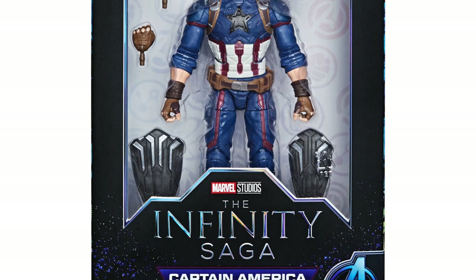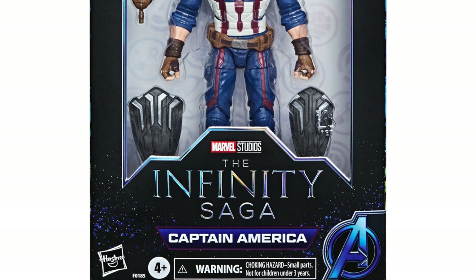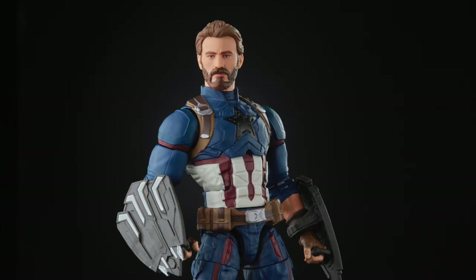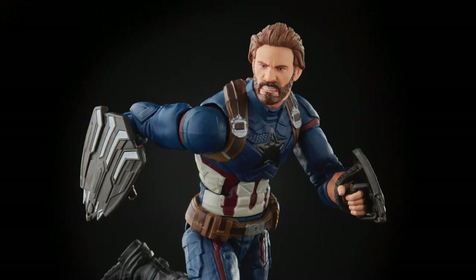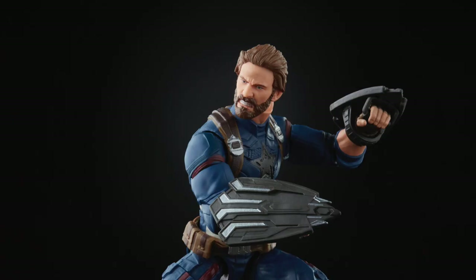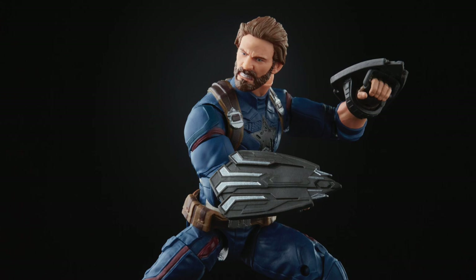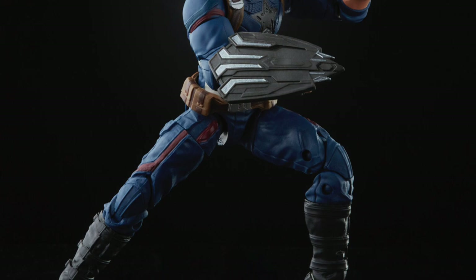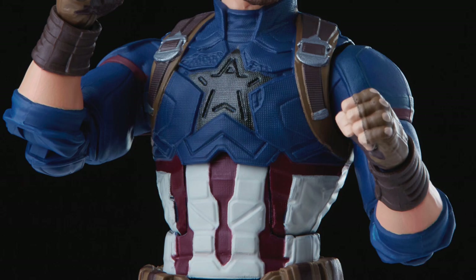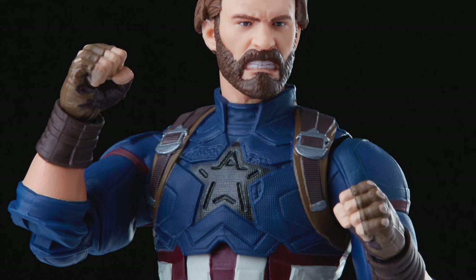We are looking at Steve Rogers from Infinity War in the packaging. If you believe in second chances, well here we go — we have the same body mold as before but much better looking weapons and a much better looking head sculpt. I'm really pleased with the angry Steve Rogers head, and I'm very pleased with those vibranium shields. He's going to have two of them instead of just the one, and the whole glove issue is going to be fixed as they've demonstrated. The teeth look a little exaggerated but it looks a lot better than before, though there are still a few things that throw me off slightly.